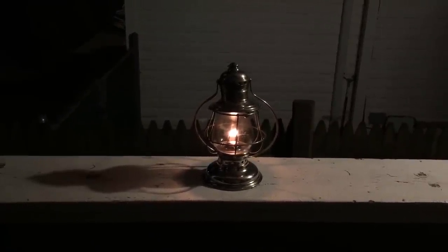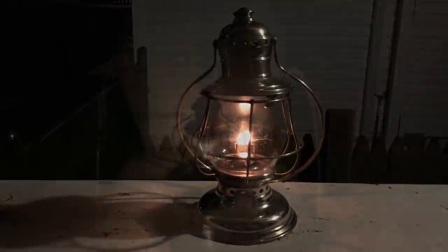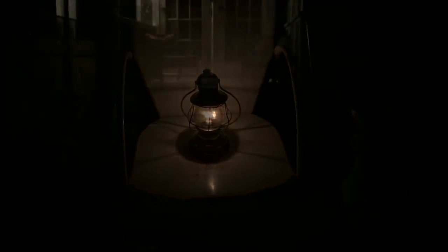This hundred-year-old lantern is back in service and it looks really nice — it has a beautiful little flame. It's a dead flame lantern so it doesn't throw the kind of light you'd expect from other lanterns, but it is just a beautiful lantern. Thanks so much Ken, really appreciate it.